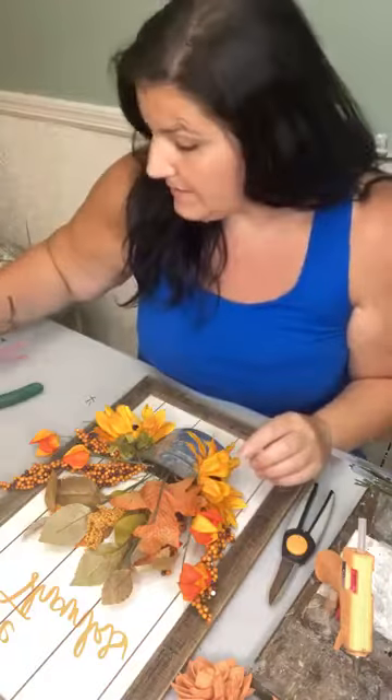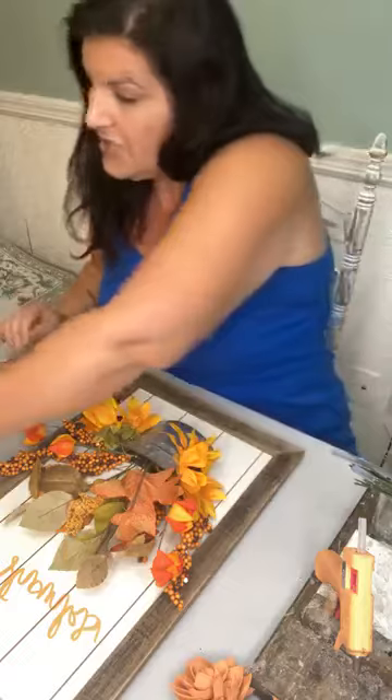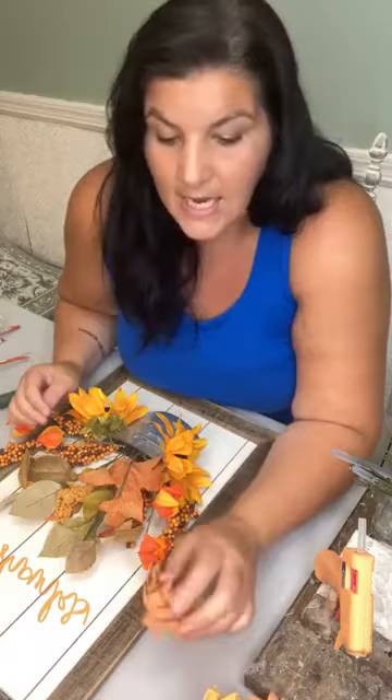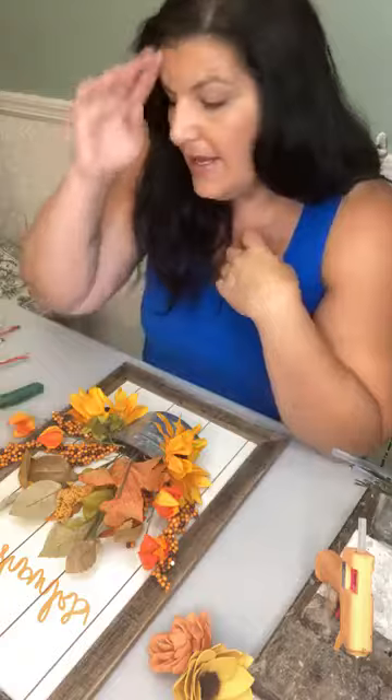Hey everyone, Dana here with Love Sola Flowers. We're going to do a rehab project tonight and I'm really excited about it. You can check us out on the website at lovesolaflowers.com to see all the flowers I'll be using tonight — I've already had them all dyed in fall colors, so we'll see those while I make it.